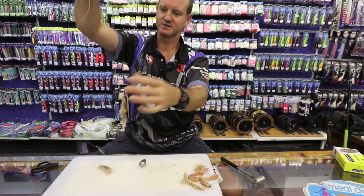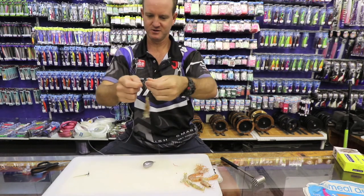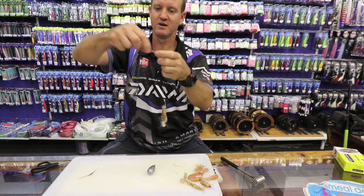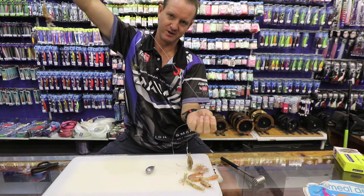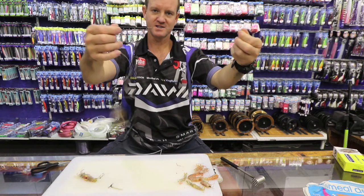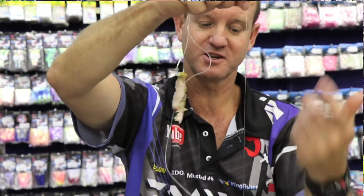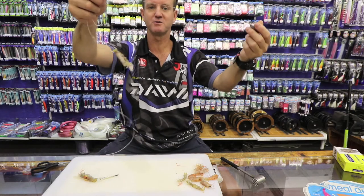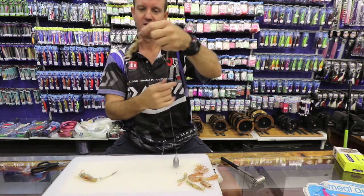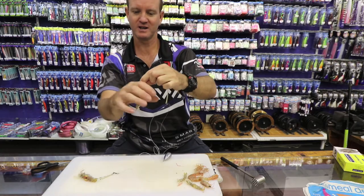Just to go through it: the top hook is 40 centimeters in length, the bottom hook is 15 centimeters in length. Both of the snootings are 080 and we use 1 mil between the two just for abrasion resistance purposes. 16 kilo nylon for your sinker snooting, because this is the part you want to break off if you do get stuck in the rocks - that's the part you want to lose. You don't have to lose your whole trace just because your sinker gets stuck.